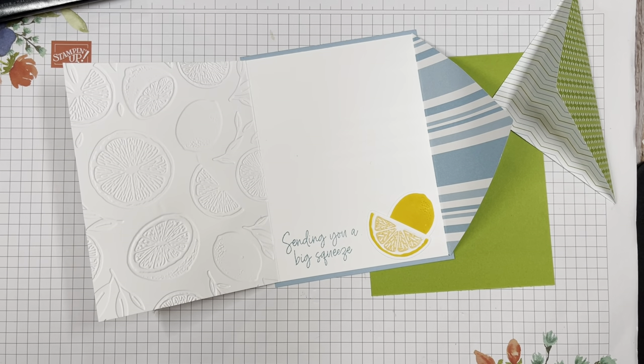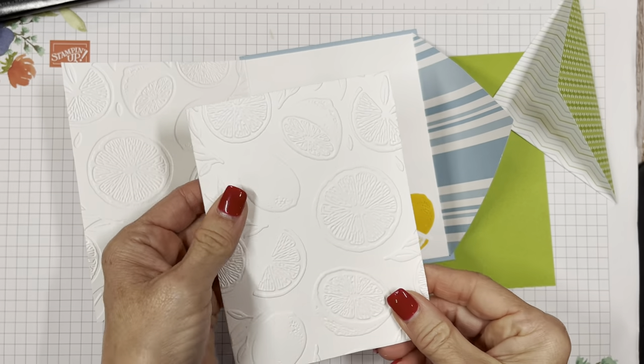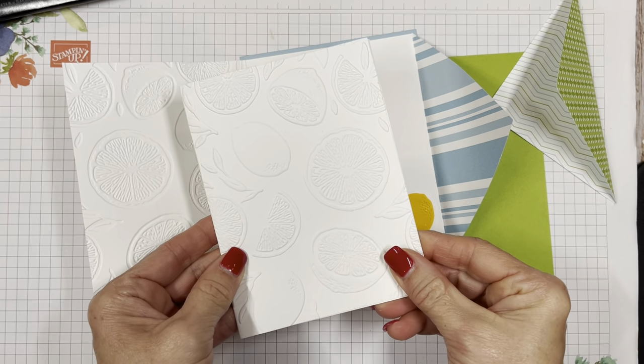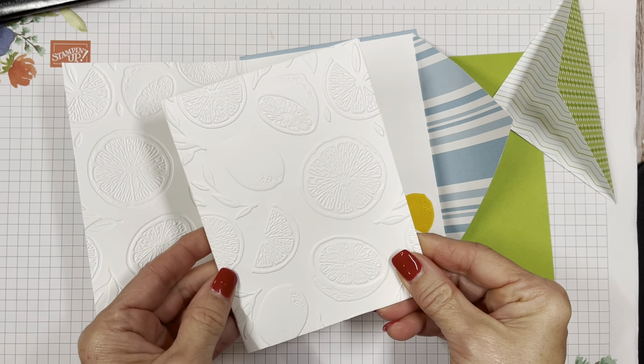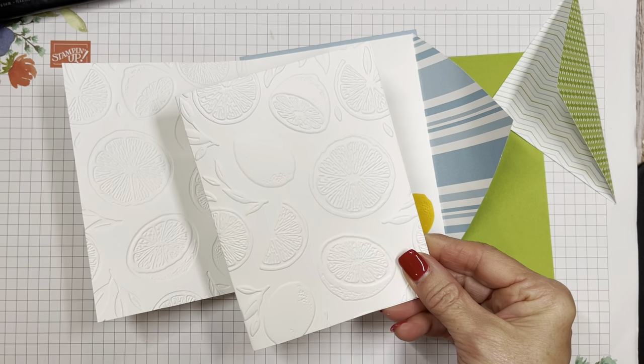I'm going to run this through the embossing machine. Just look at how pretty those colors are. There we go, you can hear it went through. Alrighty — here I am back and now I've embossed the front of that card. Is that just a beautiful deep emboss? I'm amazed at how pretty that is.